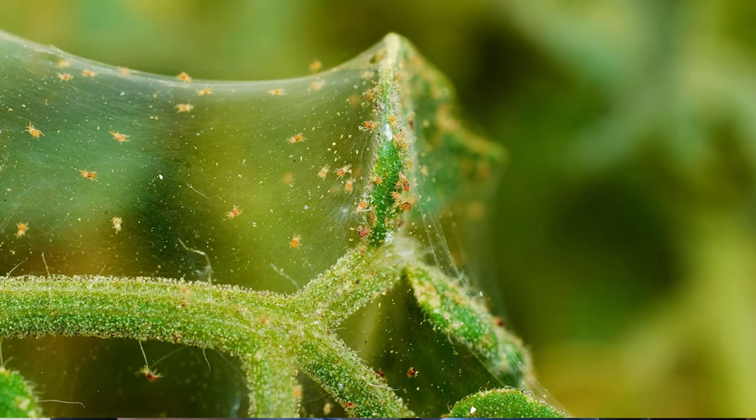When spider mites start to form, they develop a lot of tiny, tiny webs — not like spider webs, which have large spaces between strands. Spider mite webs are very, very small. Spider mites usually form in an arch group, and when they start to form like that, you use soapy water and neem oil mixed with water to get rid of them.